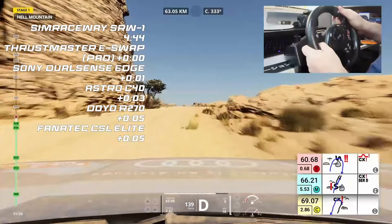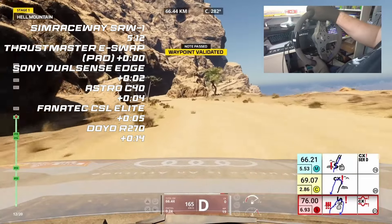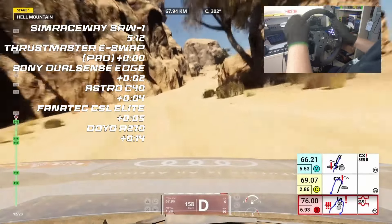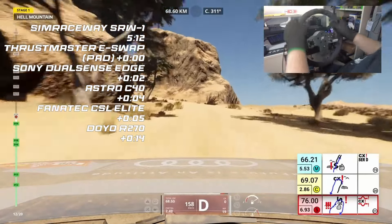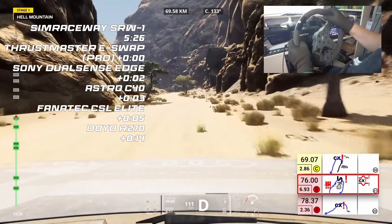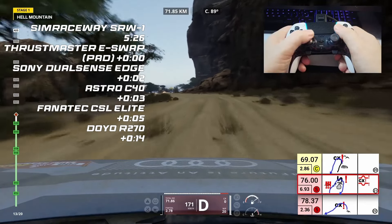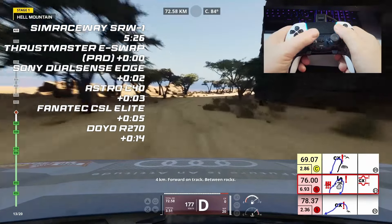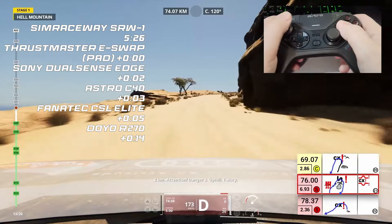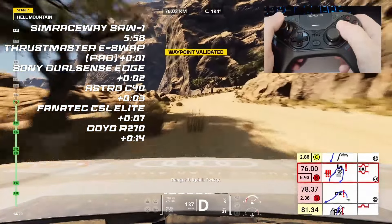The Astro C40 managed to pull a little bit of time back as well, leaving the two fixed wheels down at the bottom of the order. Here we go for the next checkpoint. Still, the Thrustmaster and the SRW1 are posting identical times. The DualSense Edge is just two seconds back — two seconds can go in one mistake, just like that one from the Fanatec CSL Elite. The R270 has had an absolutely terrible sector, putting itself 14 seconds back. Still the SimRaceway SRW1 and the Thrustmaster eSwap Pro holding the same times through each sector — now that's consistency. The DualSense Edge and the Astro C40 are not far behind, but in this streaky section that can all change.